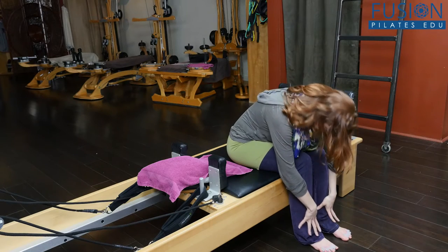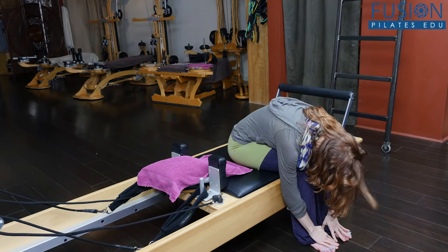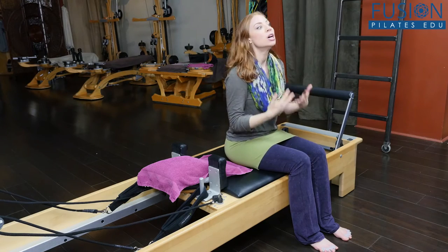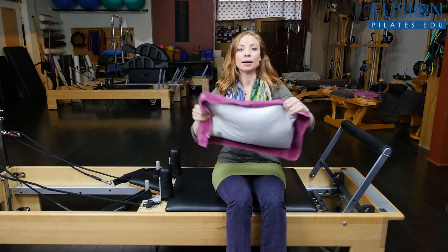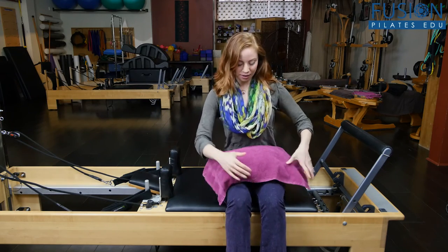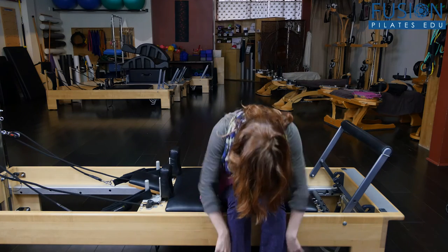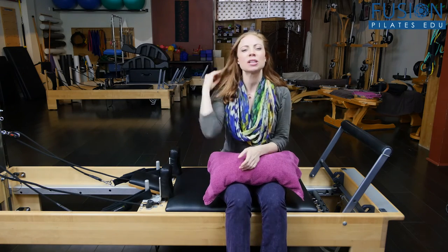or they can be at the edge of a Cadillac or a reformer and have them simply bend forward and breathe in this position. Again, for some people that might be too much pressure if they don't have the flexion at the hips, so you can always take your pillow, place it right here at the crest, and then they can breathe forward from here. That's one simple way to do that, especially for mat classes — a nice way to get that ease and opening.